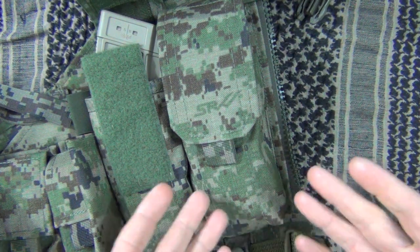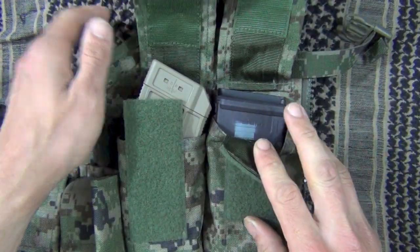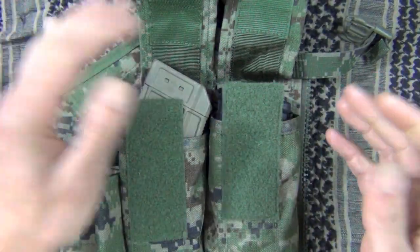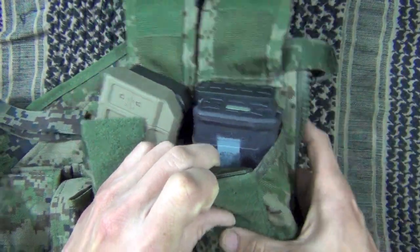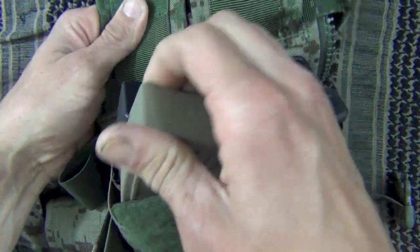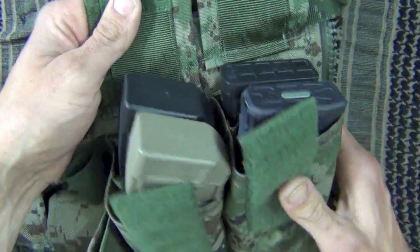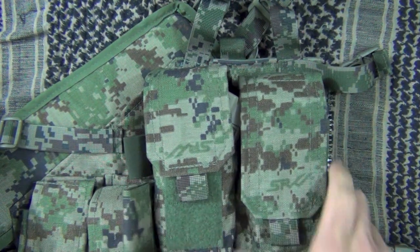In terms of what comes on it, you get your mag pouches. I have them set up with a bunch of different mags just to show what it will take. Here we have it set up with a couple of AR mags just to show it will work with AR mags. On this side we have a couple of US Palm mags — these ones are real wide — and it will accommodate those just fine, still close and secure those mags in place.